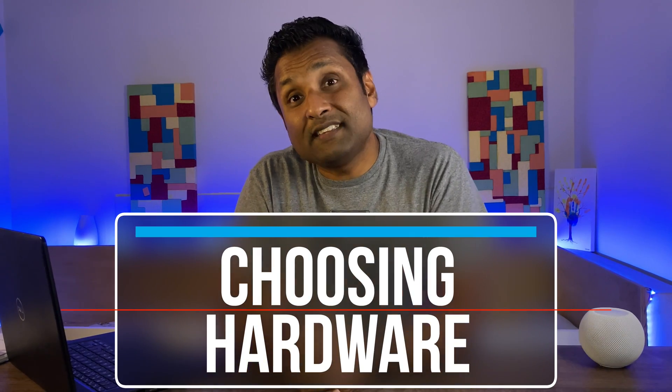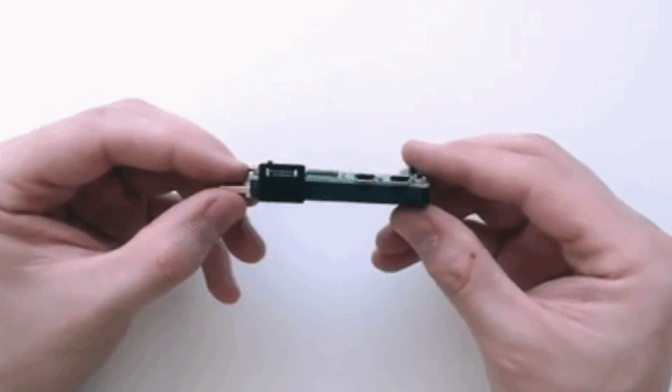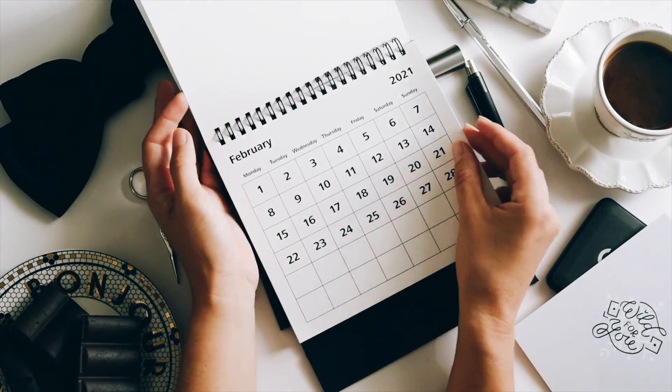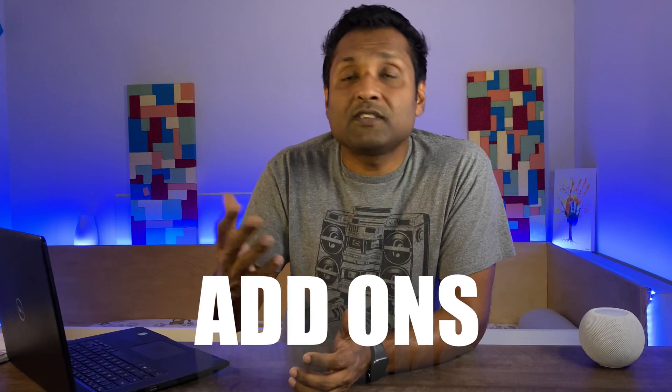Starting at number one: choosing the right hardware. This one's admittedly a difficult one with mixed responses when you're first starting out. When you ask yourself or others what's the minimum hardware, you can start by installing the software on an old PC, a Mac, or even a Raspberry Pi Zero, which is initially okay because you are basically testing with a couple of devices. And trust me, it always starts like that — then fast forward six months later, you've gone from a couple of devices to hundreds of devices with tons of automation, scripts, multiple add-ons, and lots of intensive tasks.